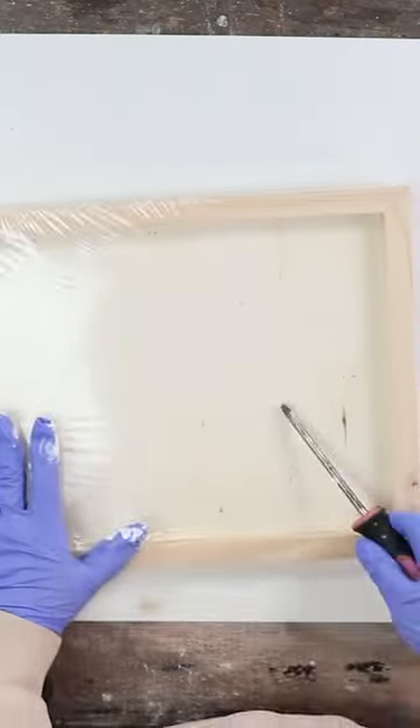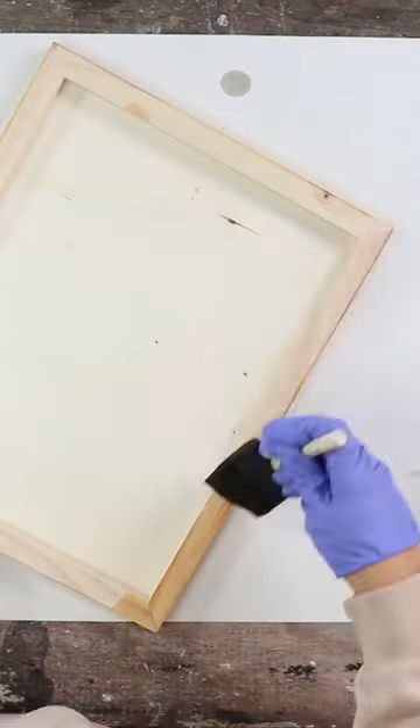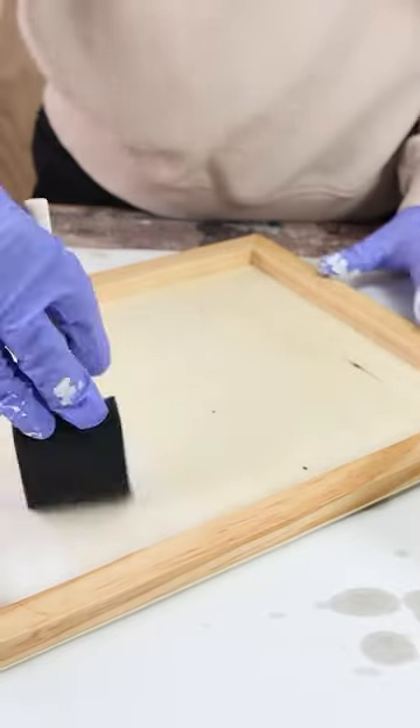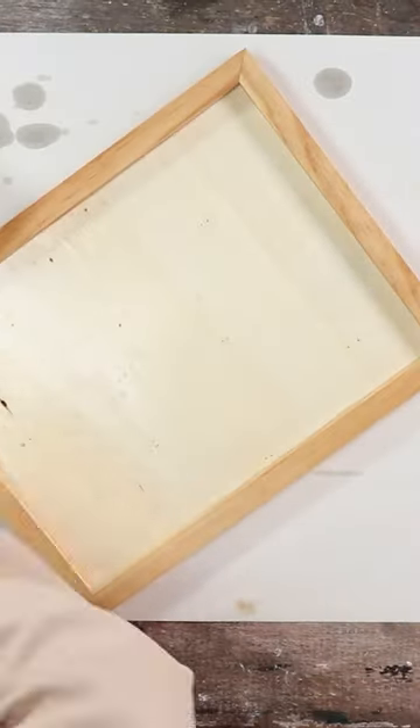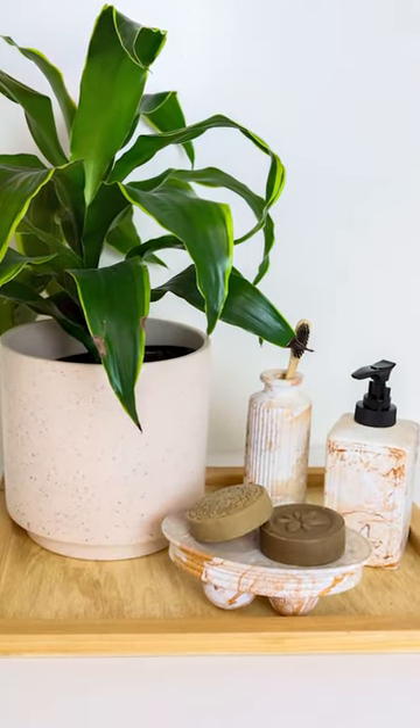A great tray idea is this wood canvas that they have at Dollar Tree. You could stain this whatever color works for you. I went in with the color Early American — I just wiped the stain on, and then I pulled off the excess with a paper towel. Once that dries, you can add all of your pieces to your tray.